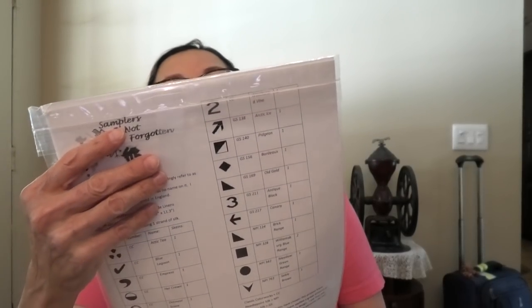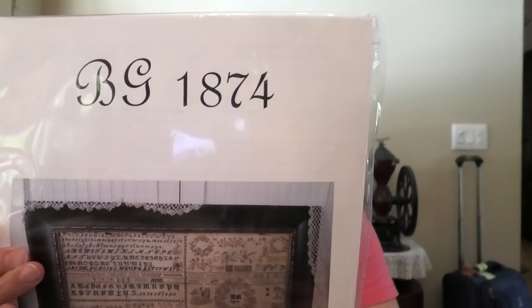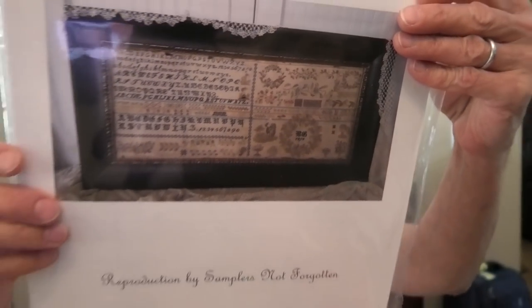This is BG1874 — it actually somehow ended up in this box, but I just bought it recently. It's magnificent and I cannot wait to kit this up. It says to do it on 36-count buttercream, but I'm going to do it on a real prim one — something extremely grungy-looking. Stay tuned; I will let you know one day.